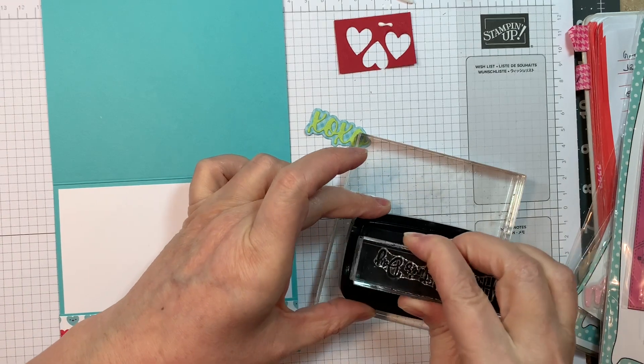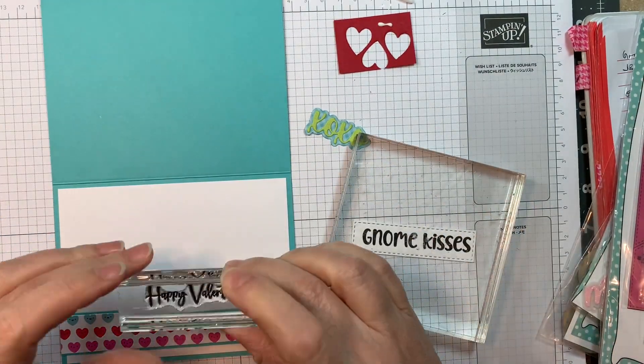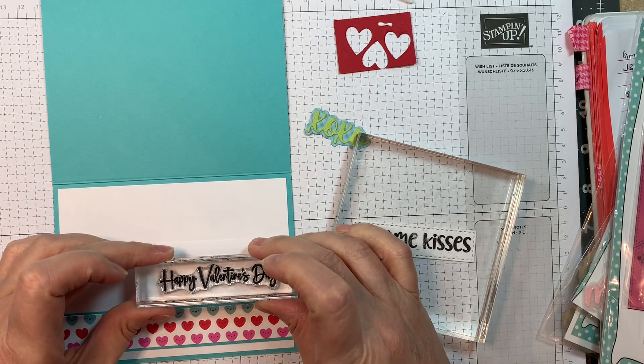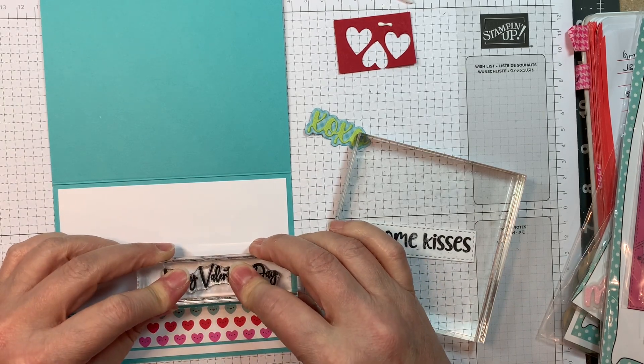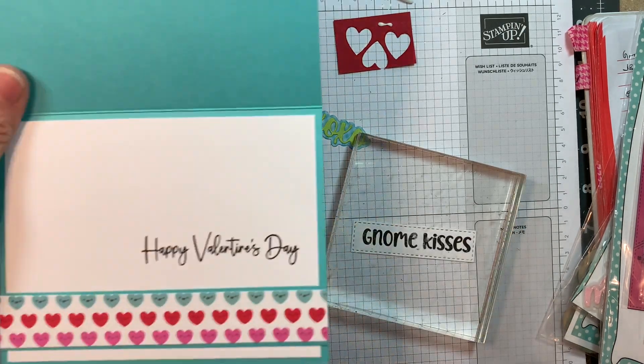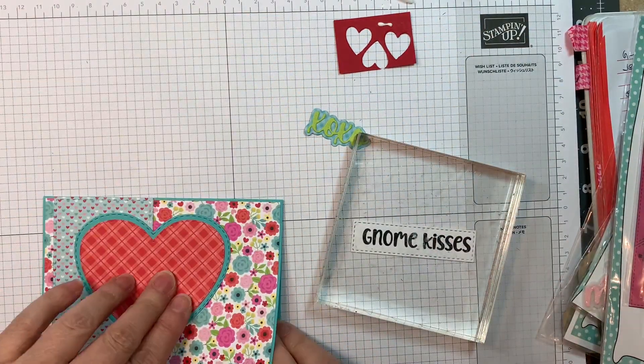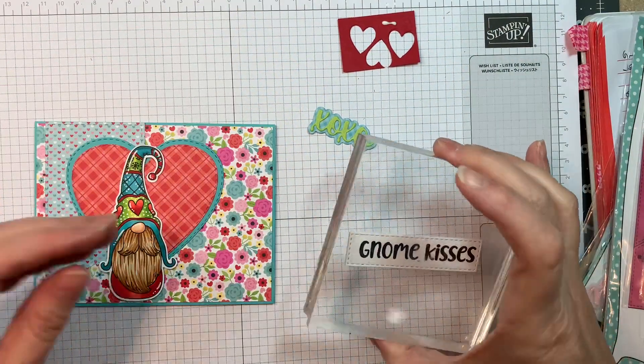On the inside, I'm going to freehand stamp a sentiment from that same Kisses for Sale stamp set — it says 'Happy Valentine's Day' — and I'm going to pop that on the lower right-hand side with that same Versailles and Claire Nocturne ink. I do add a Post-it on the inside just so it doesn't smear on the inside of my cardstock.